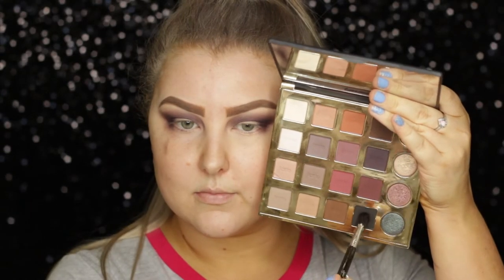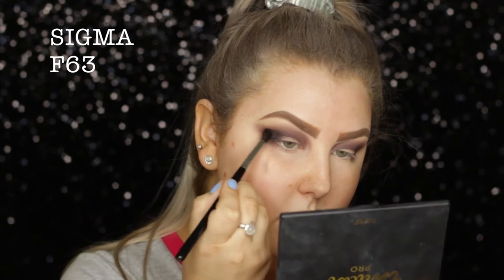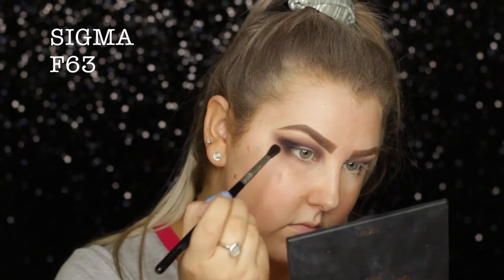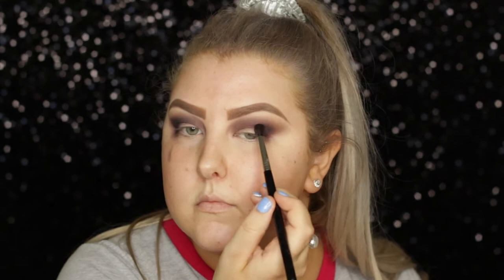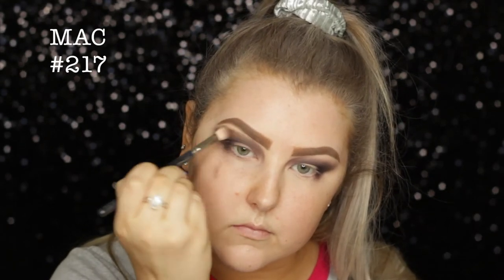Then I'm dipping into the black from the palette, which is called Punk, and I'm using a Sigma F63 brush, just starting to build this up into the outer corner and really buffing it out in circular motions. Then I switch back to my MAC 217 brush to make sure that the edges are blended.